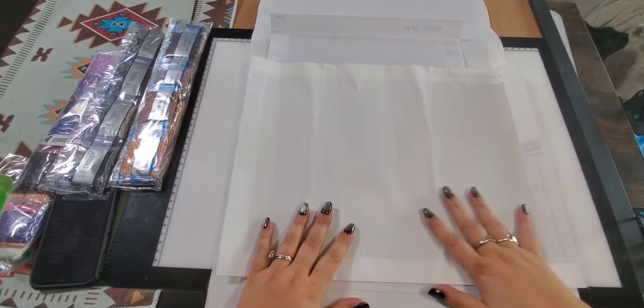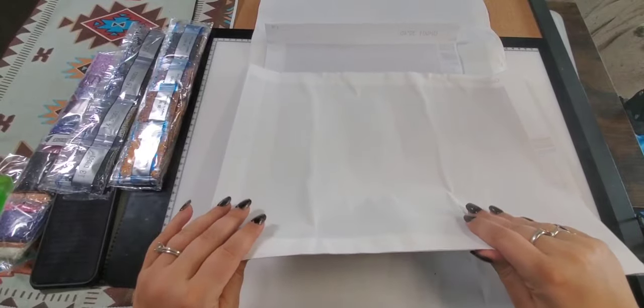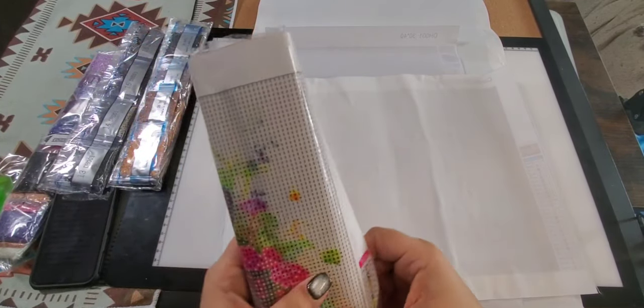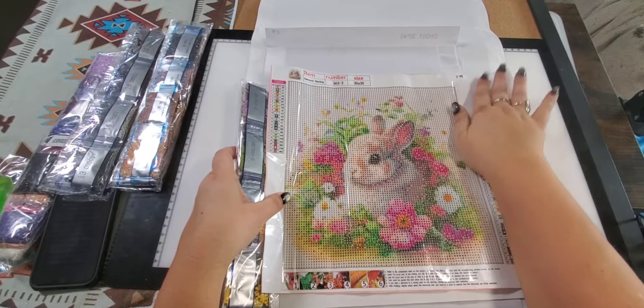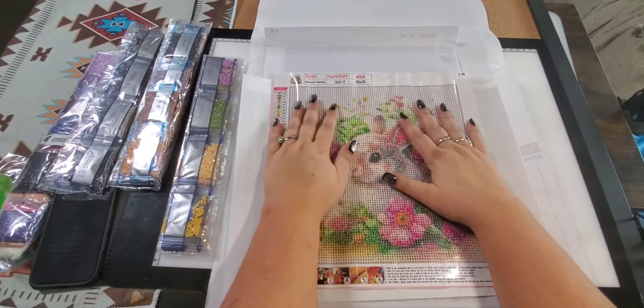Today I've got four diamond paintings and they all come from Temu. If you don't know what Temu is, it's an online marketplace that has thousands of sellers and thousands of diamond paintings — let me tell you, thousands of diamond paintings. So this is the first one I want to show you.